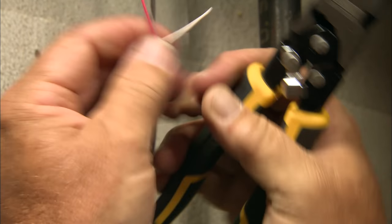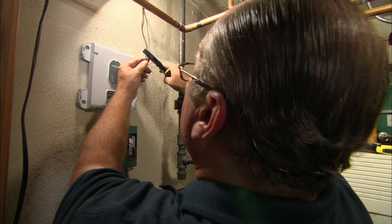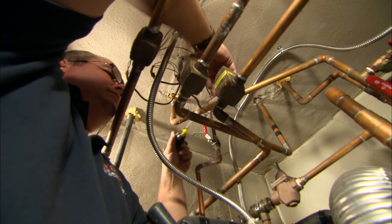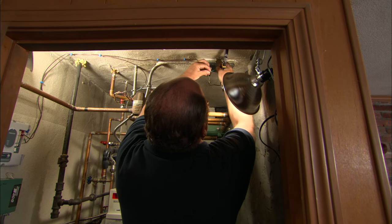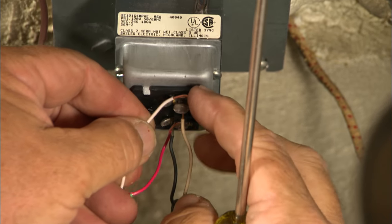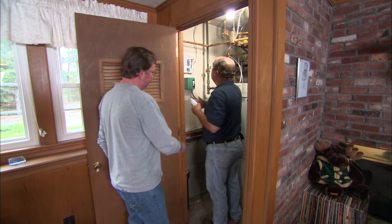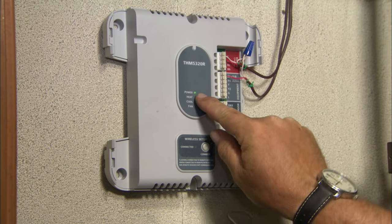I have three wires here — I'm going to use just the red and the white in this case. The connections on the board are push-in connections. Here you go, Richard. So now we've run our two wires from our transformer, and here are our two wires to the zone valve. You can see the power's on to the unit.